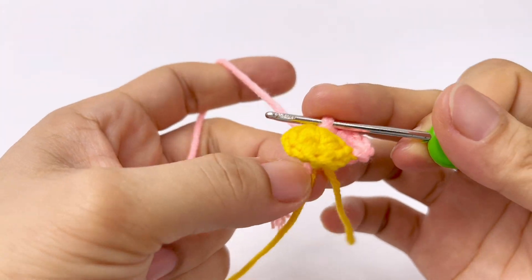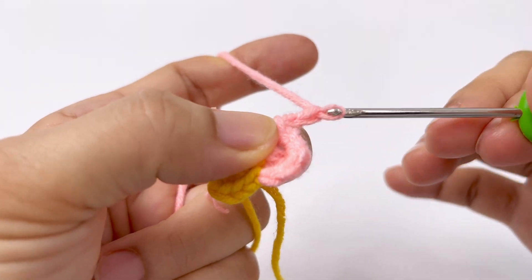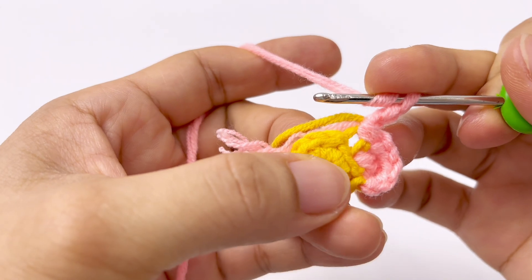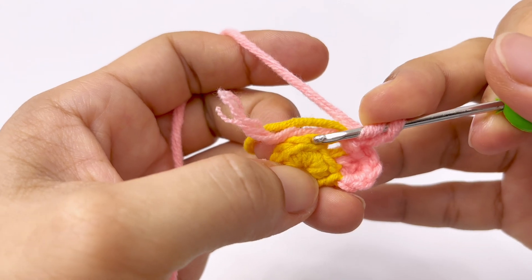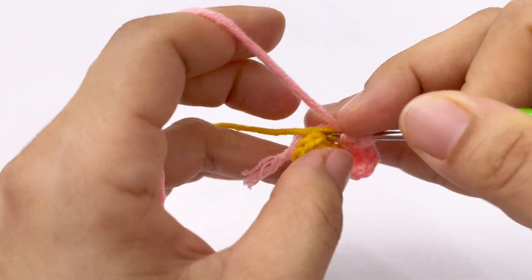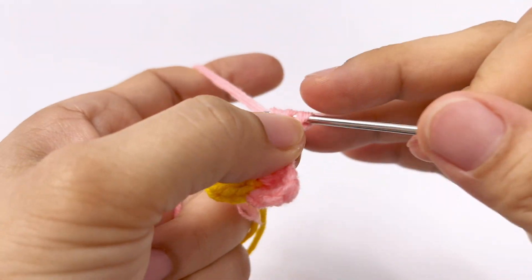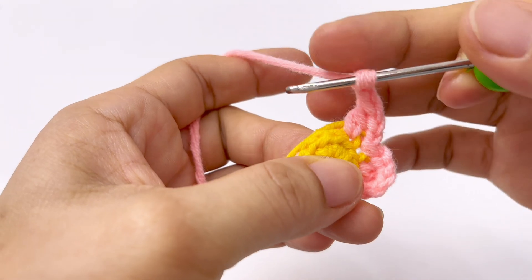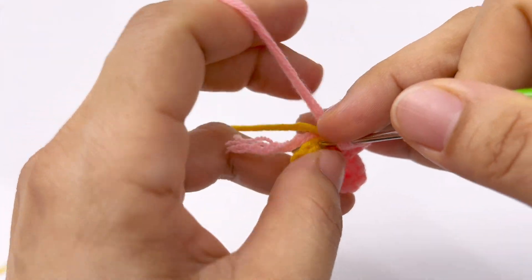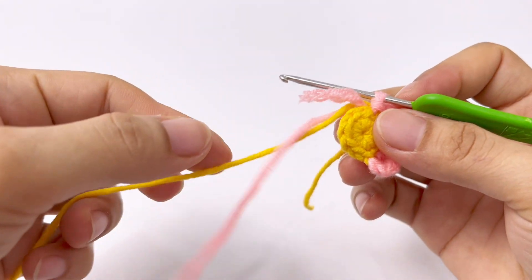Móc vào chân kế tiếp - lúc này là mình móc ở chân thứ nhất rồi, bây giờ móc tiếp ở chân thứ 2. Cũng 1 mũi nửa kép ở mép bên ngoài nha. Móc 1 mũi dời kéo lên qua. Rồi mình tiếp tục thực hiện cánh hoa thứ 2: móc lên 1 xích, 2 xích, ngoắt lên, móc 1 mũi kép đơn ở chân kế tiếp.